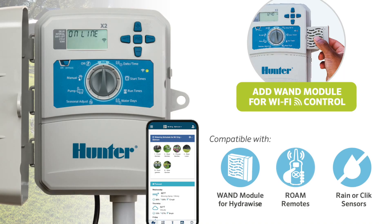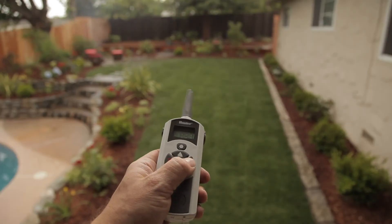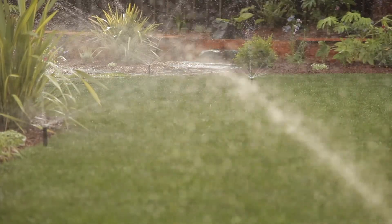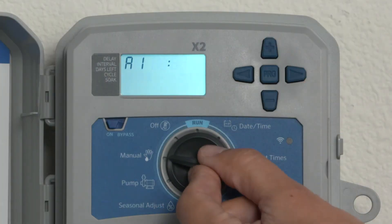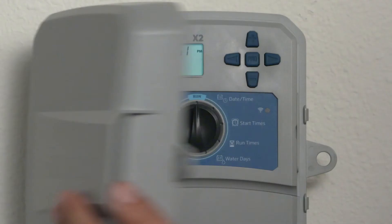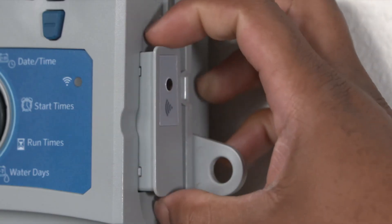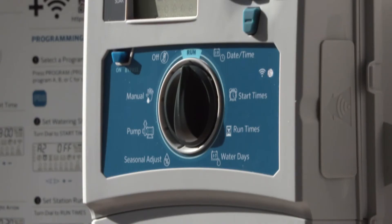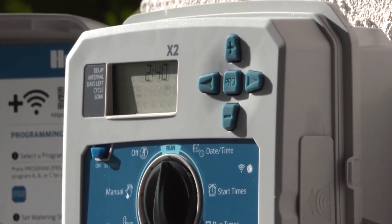Additional benefits of the X2 include the ability for maintenance professionals to continue using Roam or Roam XL remotes, push-button manual operation at the controller, and turning the controller off with a dial position even when schedules are set from the cloud. If the wand is ever removed, the controller will automatically revert to the programming in place before the wand was installed.